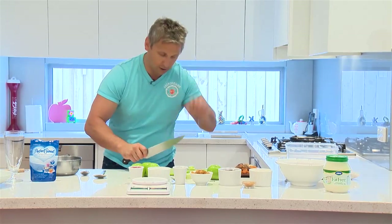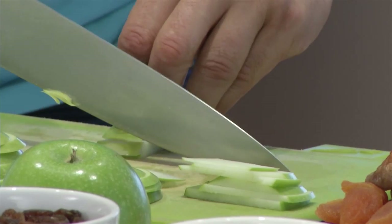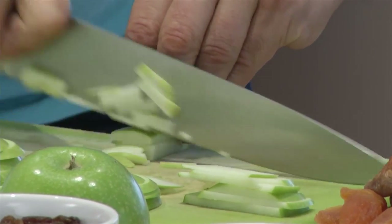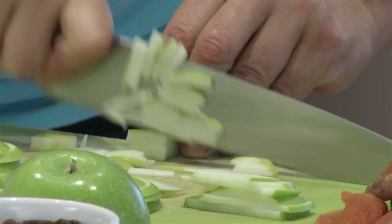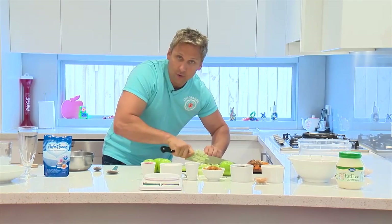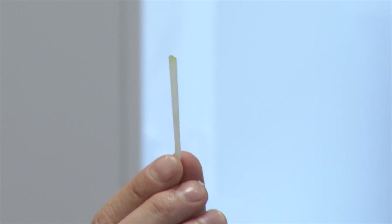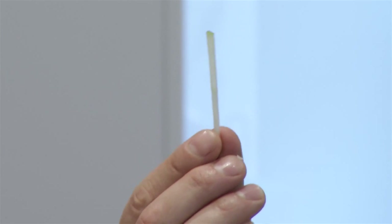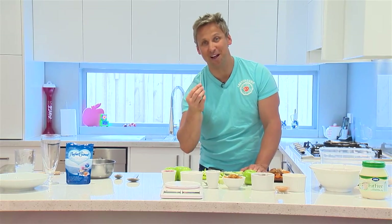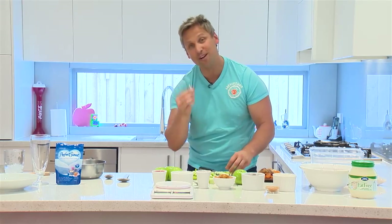When you're julienning, use the claw grip and just slowly keep your knife onto your board and slide across like that. Start off really slowly and then speed up as you go along. There's your julienne — it looks like a matchstick, nice and fine, and it really soaks up the flavour of the apple juice and the oats, with a little bit of crunch to it too.